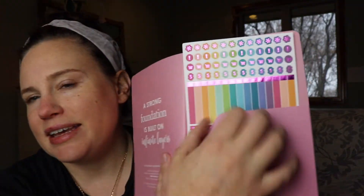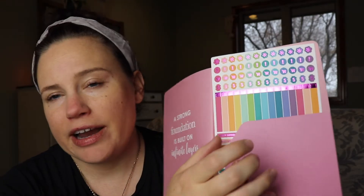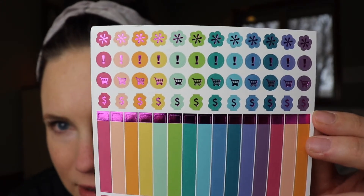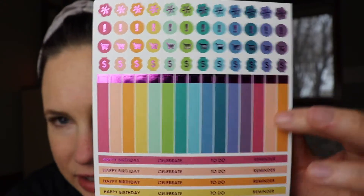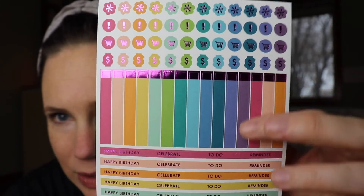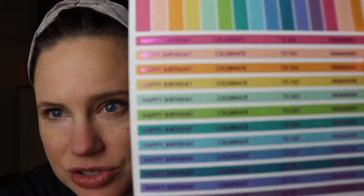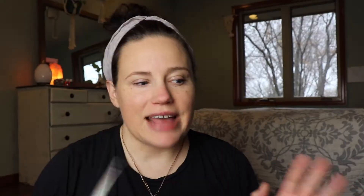And then in the back is a folder and their folders are really sturdy. Erin Condren is really all about colorful designs and stickers. So it comes with this fun pack of little emojis. These little stripes fit in there perfectly if you want to make any titles. And then happy birthday, celebrate, to-do, and reminder. That is my personal daily planner.